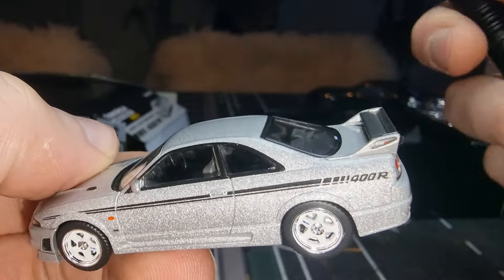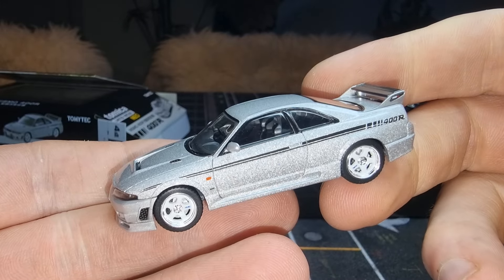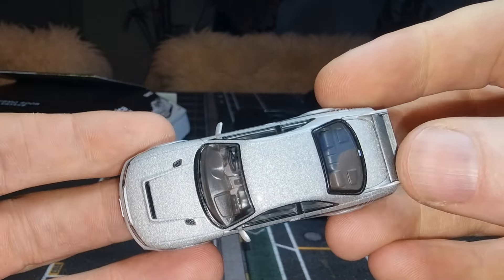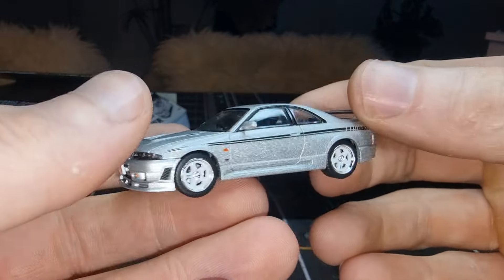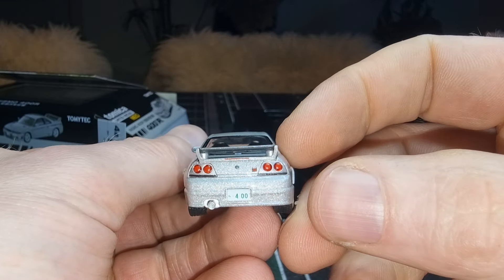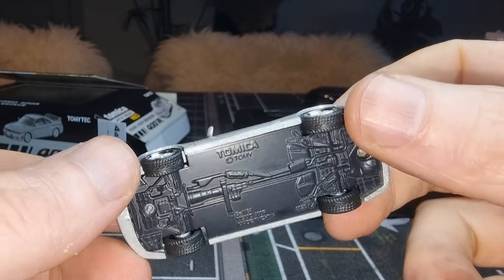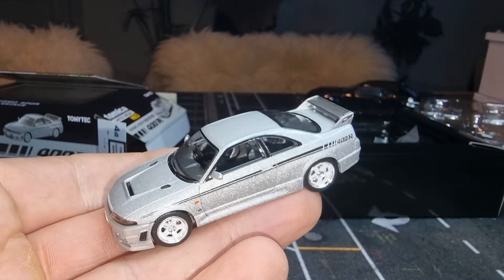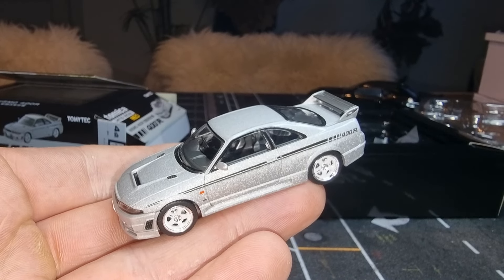Perfect, perfect-looking car. Yeah, definitely worth the money — what a beauty! I bought mine on eBay, so if you want one, check Google. Thanks for watching, don't forget to smash the like button, and I'll see you soon — bye!